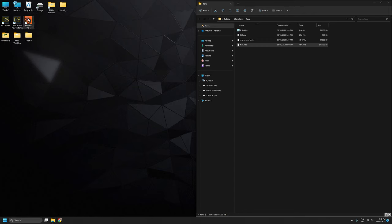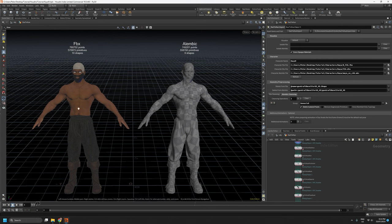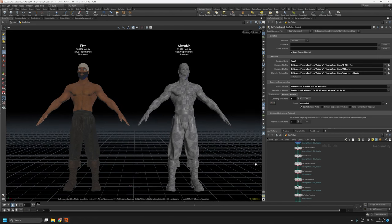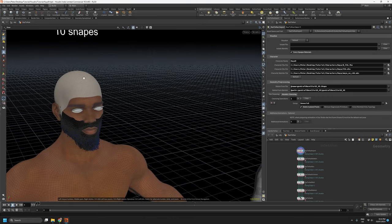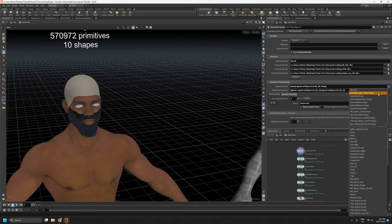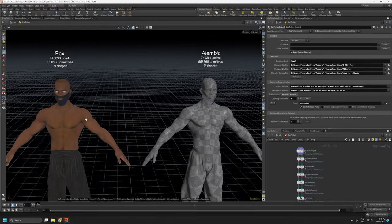Now we can jump into Houdini. I'm using a save file that already had this particular character prepped, without any grooms. If you haven't watched the previous tutorials, I suggest you do so if you're interested in the rest of the workflow. This video will focus on grooms. The first thing I can see is that the hair cap was exported in the FBX even though it was hidden, but it's easy enough to fix. Under the delete from FBX option I'll select the ash hair scalp, and I'll delete all of the hair off both the FBX and Alembic.